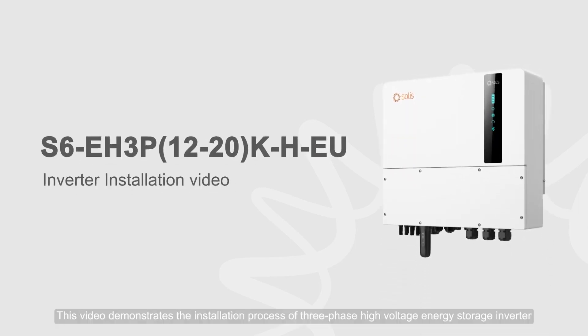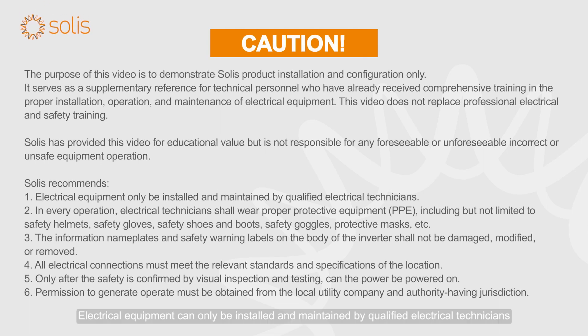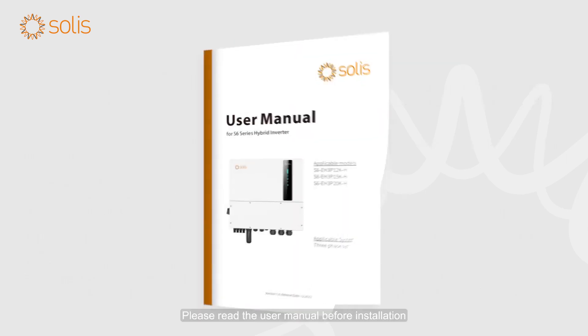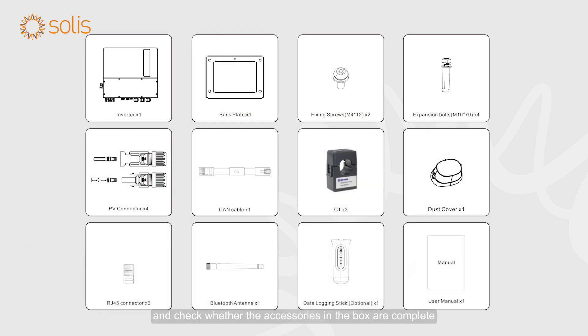This video demonstrates the installation process of a three-phase high-voltage energy storage inverter. Attention: electrical equipment can only be installed and maintained by qualified electrical technicians. Please read the user manual before installation and check whether the accessories in the box are complete.